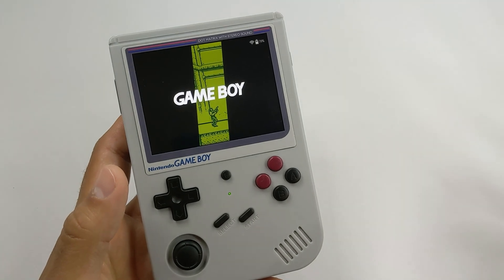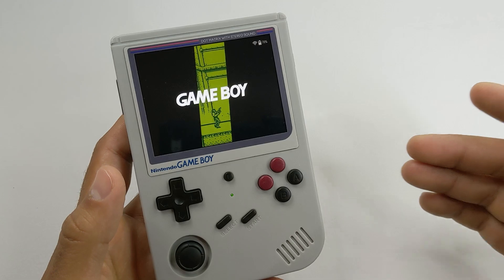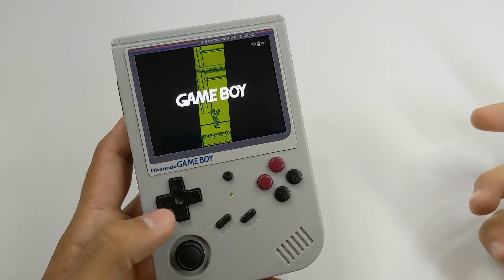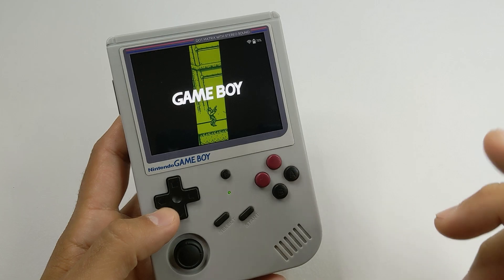There are newer handhelds out right now — others in this very same form factor. We have the 353V, there's a 355XX that came out, and there's the smaller options like the Mio Mini. So is the 351V still worth it today? I say yes.